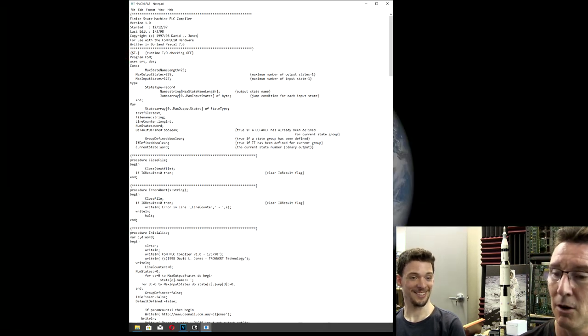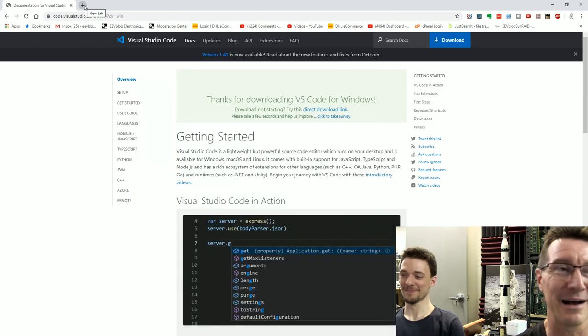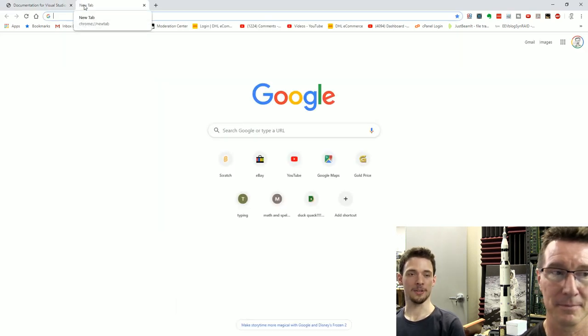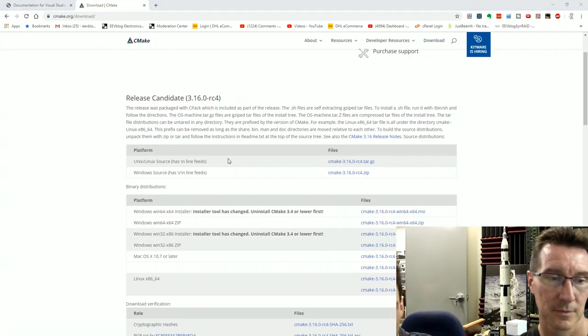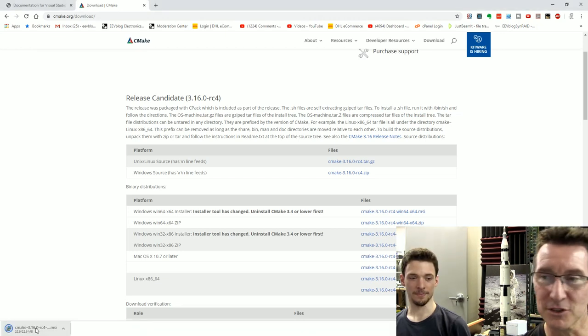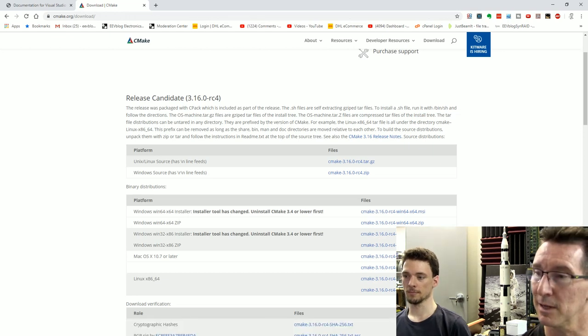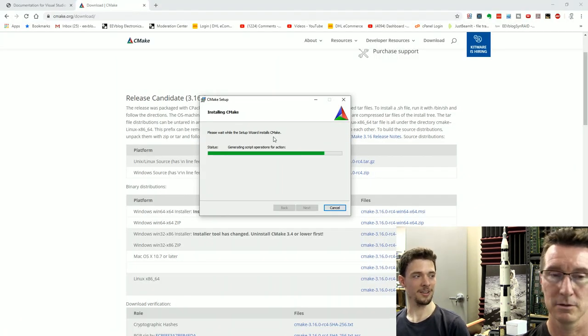Now we're going to type CMake to see what it's found on your computer already — it'll probably find nothing. Scan. Looks like it found a whole bunch of stuff. Configure the project. No CMake kits are available — scan for kits. We got none, so we're going to install one. We're going to use CMake with a build system called Ninja — it's a fast build system that gives you good project files and works with basically every target, embedded or not.